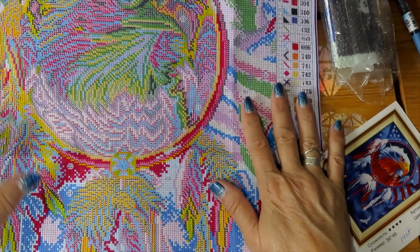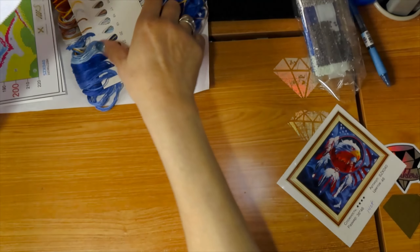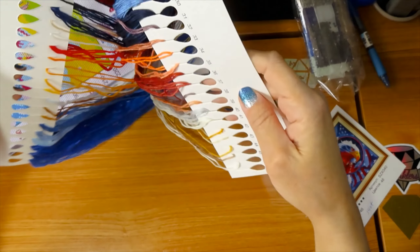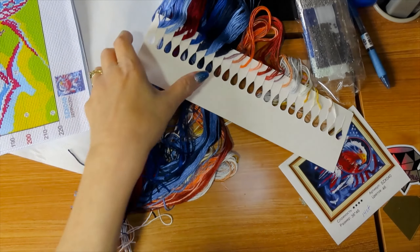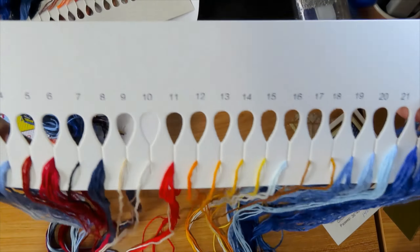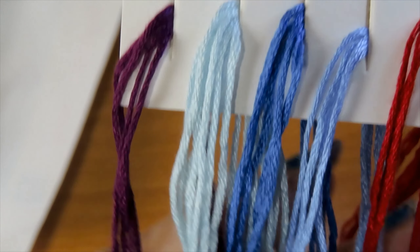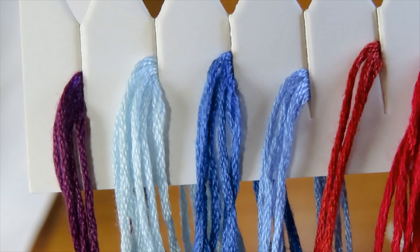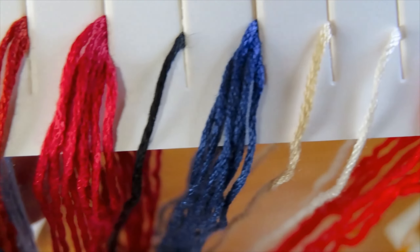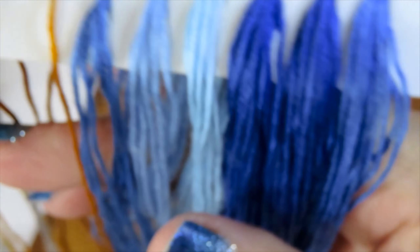This is the fabric — the fabric is a little stiff on this one. Let's look at the thread because I'm salivating over the threads. I told you it's 46 colors. God, this is going to be gorgeous. Look at those blues. Look at the blues, the reds, the white, some yellow, some more gorgeous blues.